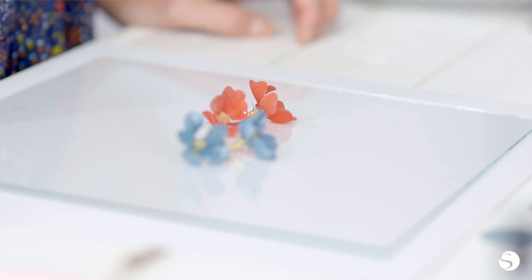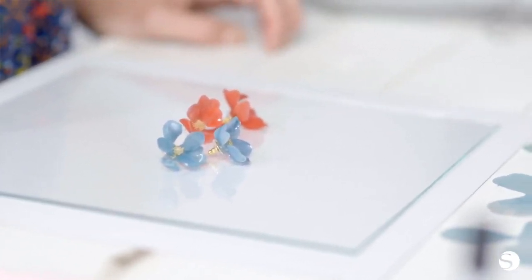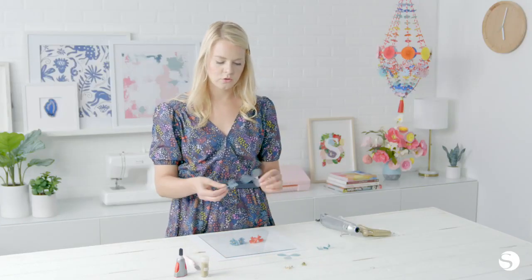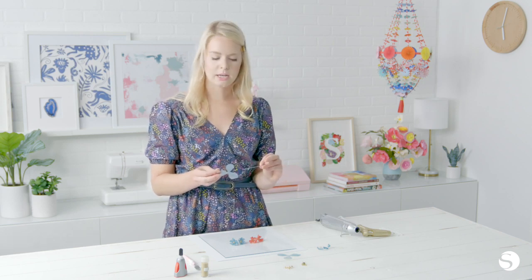To make these earrings, I used two design files from the Silhouette Design Store and put them together in Silhouette Studio. For each earring, you'll need two petal shapes, and I cut these out using my Silhouette cutting machine.